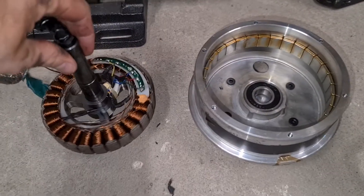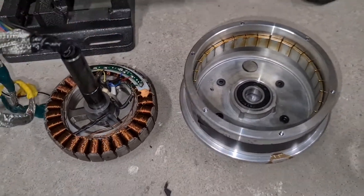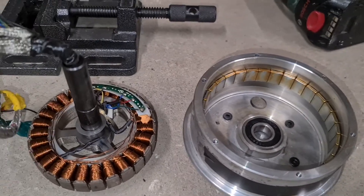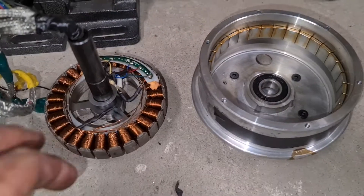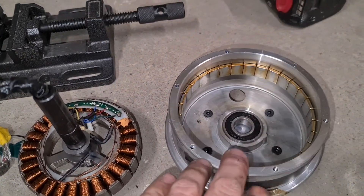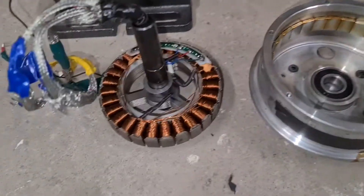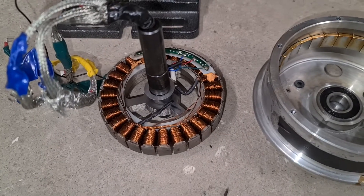That's it - nice and clean pretty much. Some contact cleaner, a rag, and a magnet - that did the trick, at least on the stator. On the rotor I didn't even try the magnet since I didn't want to pull the magnets off. Stator came out awesome.